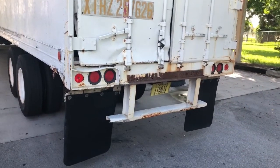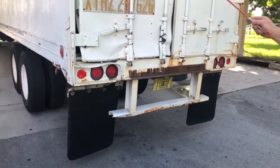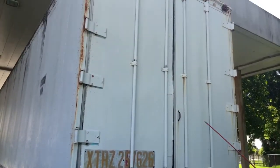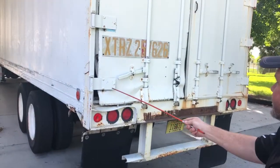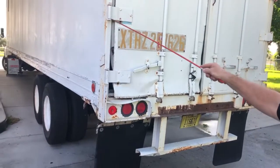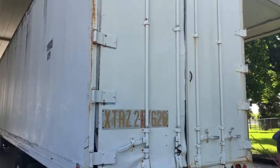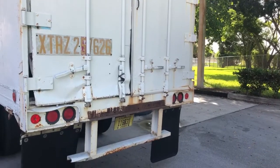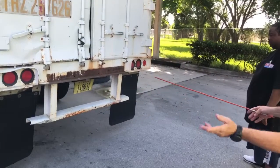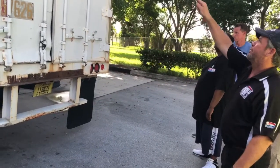This rear door is pretty damaged — we wouldn't open it. You can see the hinges are not secured to the door panel — you'd make sure all the pins are in place on all your doors so the door wouldn't fall off. Of course, you would open the door to check for operation. We do not have any DOT tape on the back of the trailer — it should be on the bumper, back rail, and some across the top of the trailer. This truck really needs some serious help.